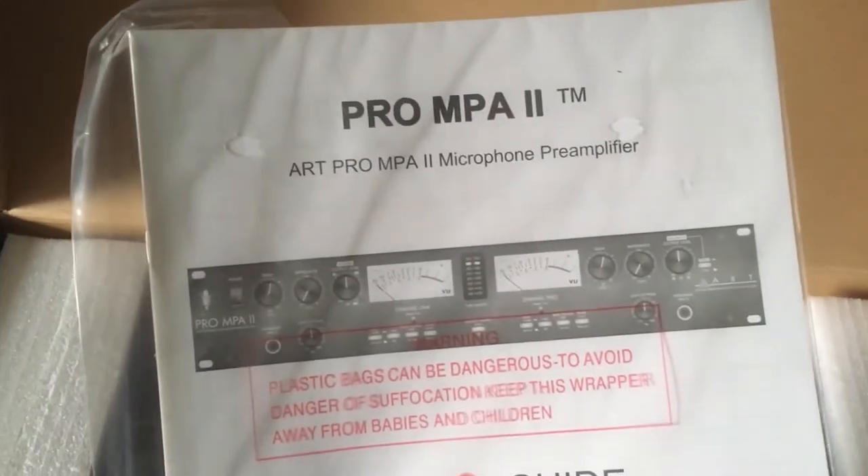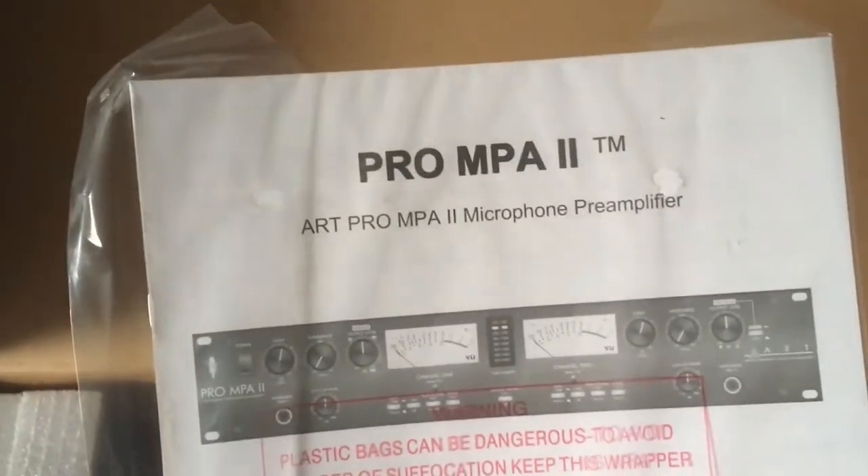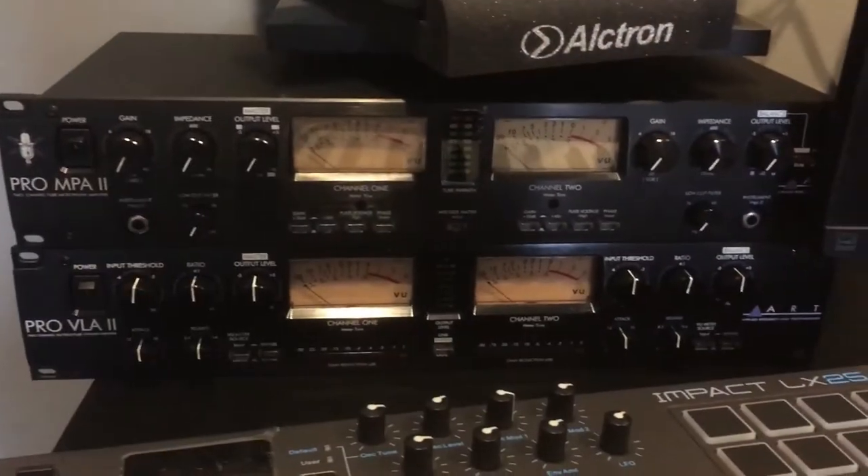That's pretty cool — that's the manual I'm guessing. Pro MPA preamp. I'm probably gonna set this up and talk a little bit more about it.